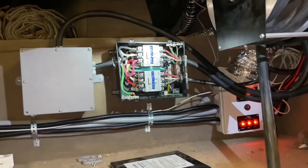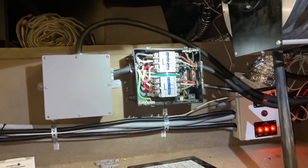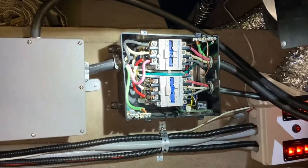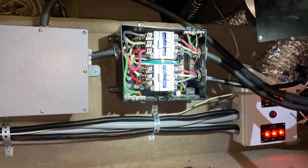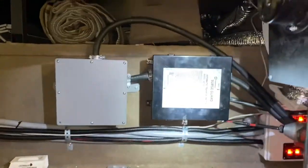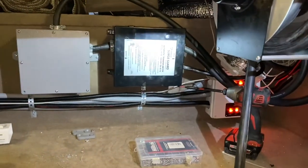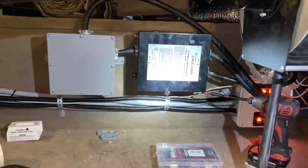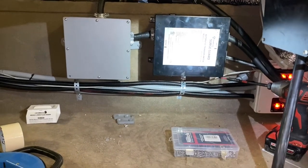Your automatic transfer switch is still necessary because you can still switch between generator power and the shoreline as it relates to powering your panel. So the purpose of moving the automatic transfer switch down here is that we're getting ready for a smart switch, which is really exciting because the smart switch allows you to blend different electrical inputs to produce a desired electrical output.